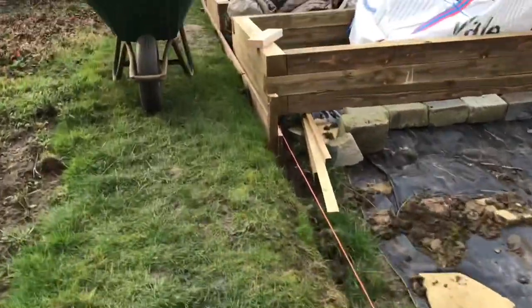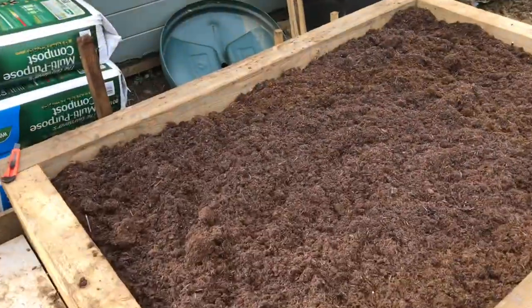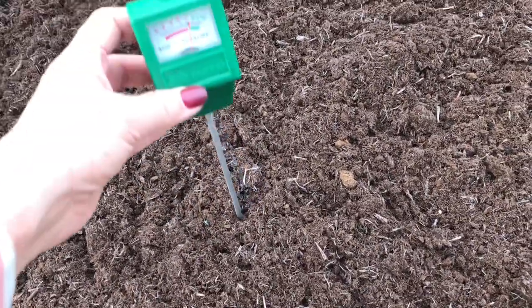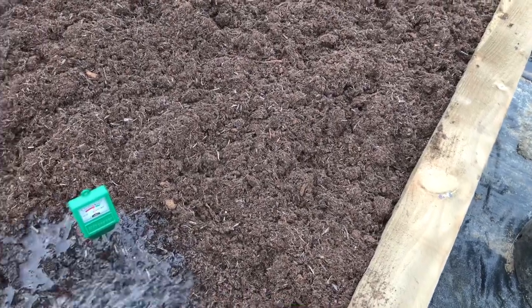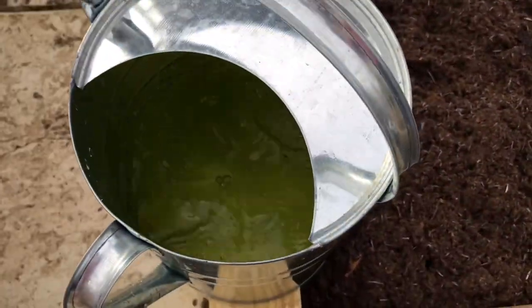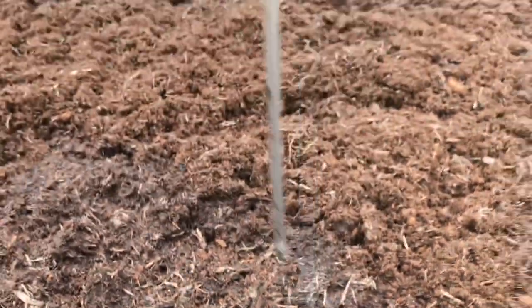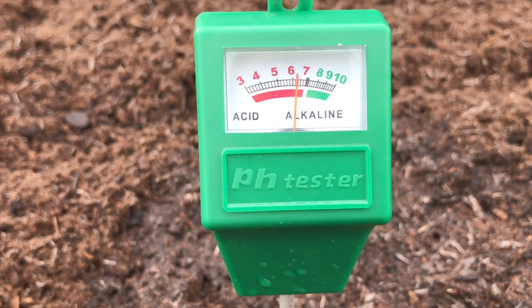I'm going to test the raised beds now. I've got my other raised bed ready to go — I filled that up this morning. This probably isn't wet enough, so I'm going to get some water and wet the area down. That water is from the water butt, which tested very neutral. Okay, here it's saying five for this raised bed. Let's try a slightly different spot — six and a half, where I've got that manure underneath.